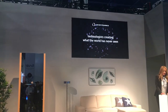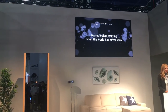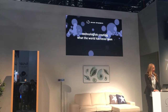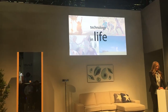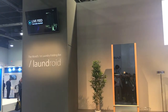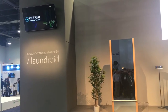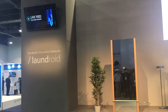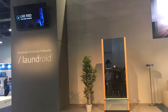We are technologists creating what the world has never seen, meaning that we want to make true innovation and create totally novel, never-before-seen products. We especially cherish technology in life. Our company focuses on creating consumer products to make life easier for the everyday user. Now, if you can direct your attention to the screen behind me again, we are going to go through how to use Laundroid.